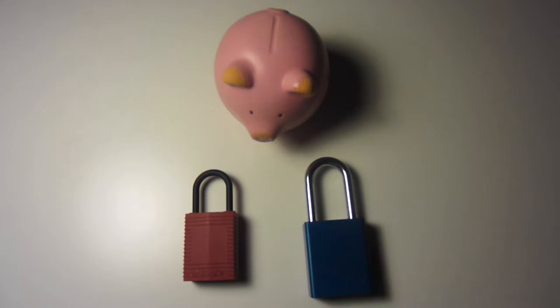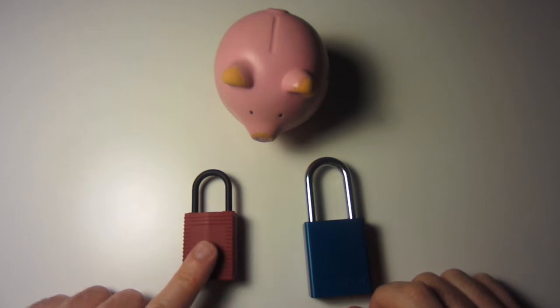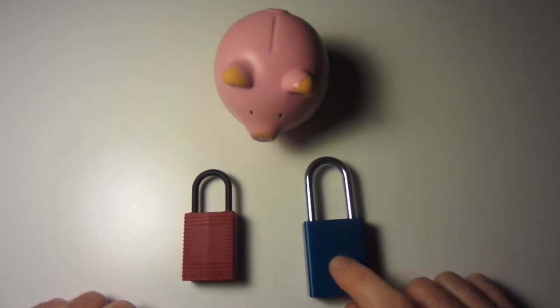Among those topics are the way I used to tension these, the binding order of these locks, and the fact that there are two different kinds. Everyone I've seen do a video has done one on the plastic ones, but these aluminum bodied ones are different.